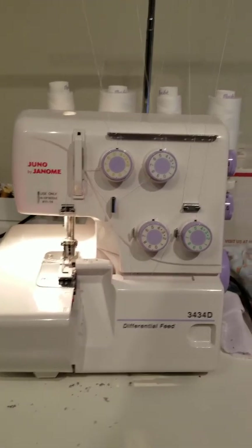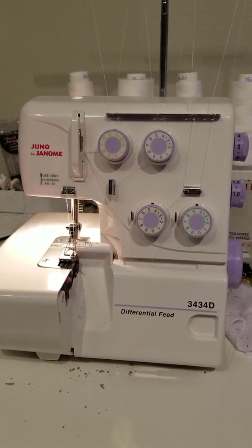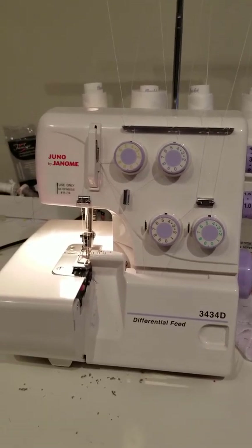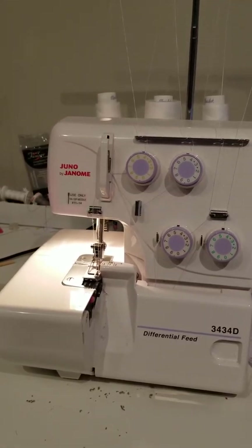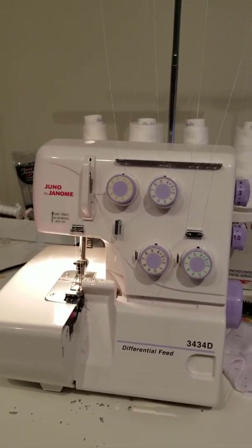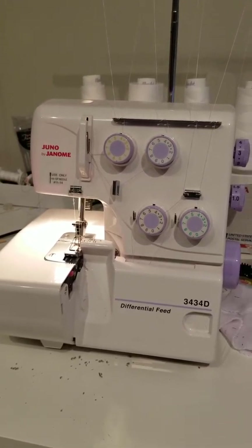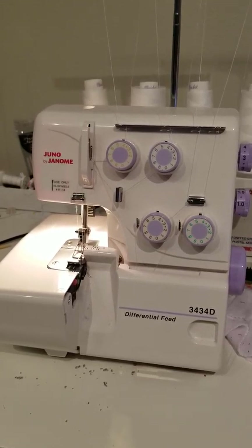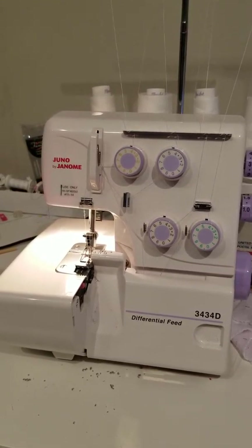The next one is my serger. It's a Juno by Janome 3434D. I got this as a hand-me-down from my mom — I'm assuming it's not available anymore since she's had it for as long as I can remember. She was gracious enough to give it to me when she upgraded, and I really appreciate it. It works really well. I like Janome. I'm sure she got it back when Hancock Fabrics was available.